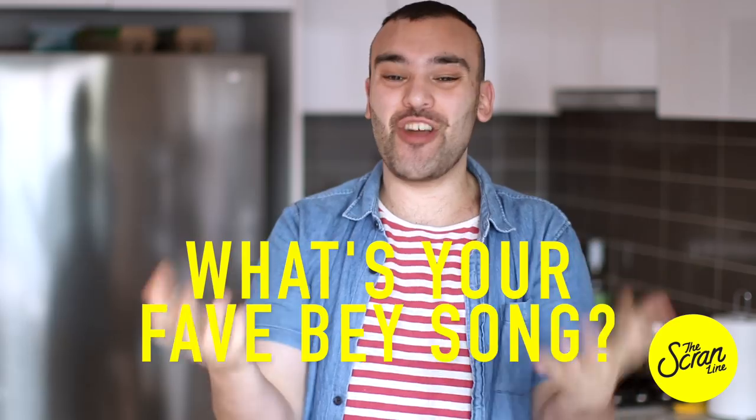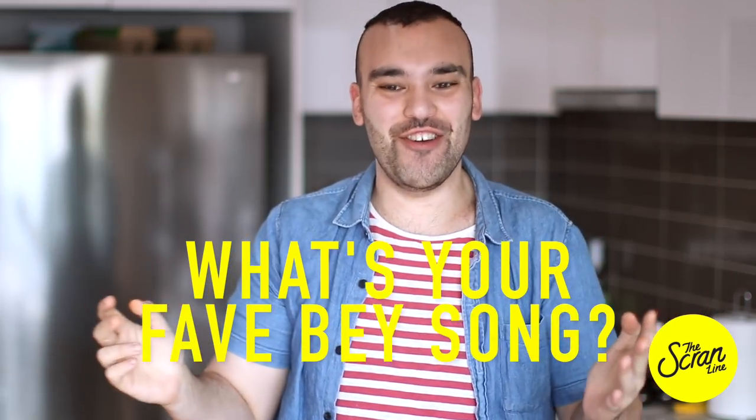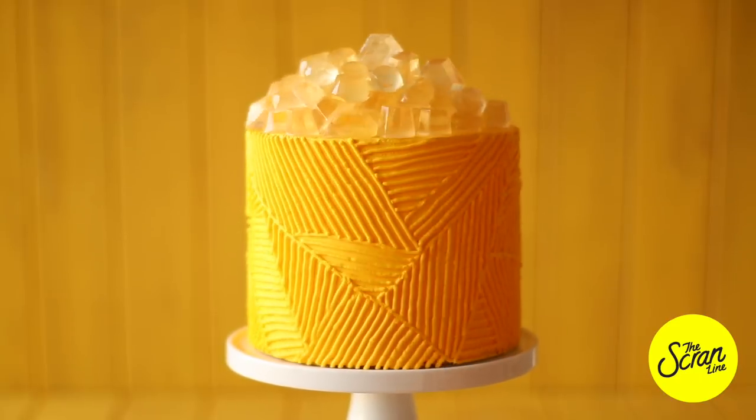Hey guys, I'm Nick and on this episode of the Scramline we are celebrating Beyoncé's birthday. I'm a huge Beyoncé fan — I say it nearly every second video. I wanted to, in keeping with the spirit of turning my cupcakes into cakes, turn my hashtag lemonade cupcakes into a hashtag lemonade cake, named after her latest album.